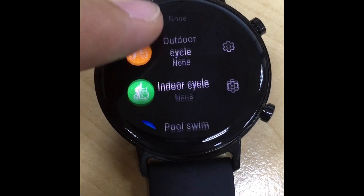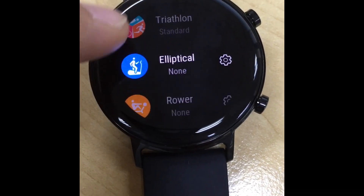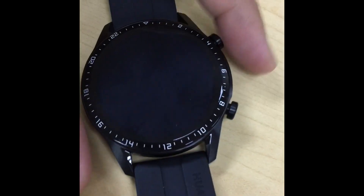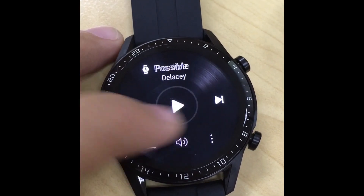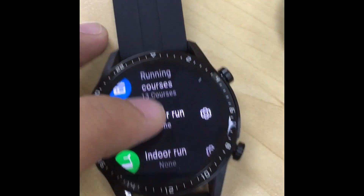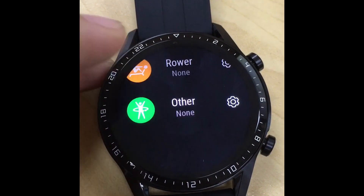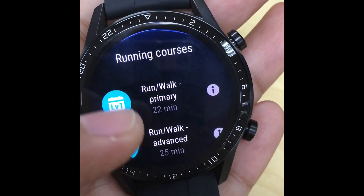Here are the options you can see on the GT watch — we'll just keep scrolling. This is the 46 millimeter again — the two GT watches Huawei are selling now in the market. Here's an overview of the options in the GT2 46 millimeter watch. Here are the options available on the GT2 watch for the 46 millimeter.